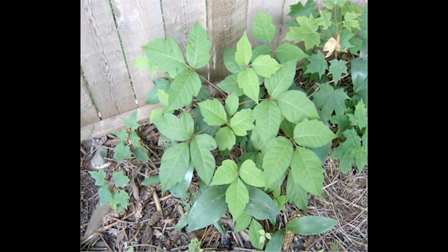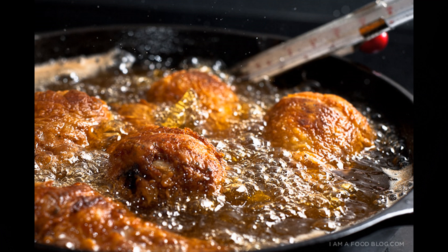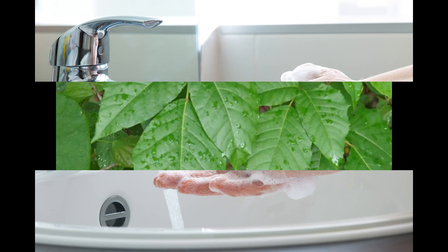The oily resin called urushiol found on these sticky plants — you have to treat it kind of like when you change your oil and get that oil between your fingers, or if you're frying chicken and get grease all over your hands. You have to wash thoroughly with hot water and soap. The urushiol oil stays on your body for one or two days, and after it gets into your skin, that's what causes the rash.